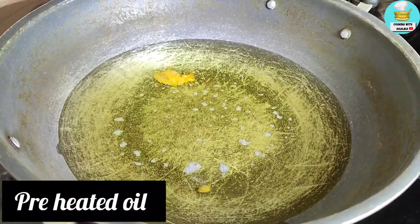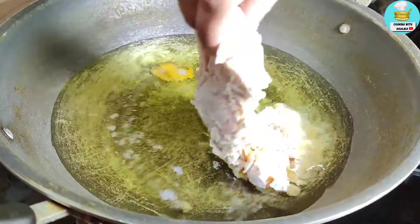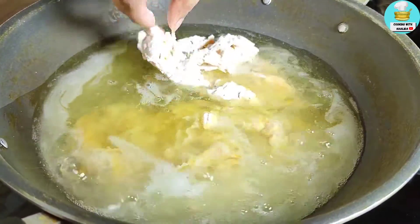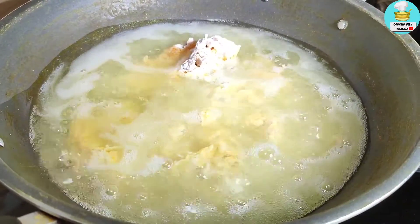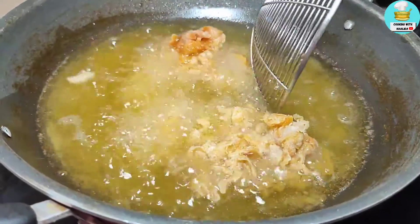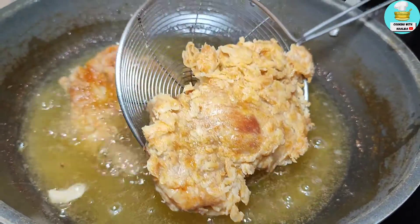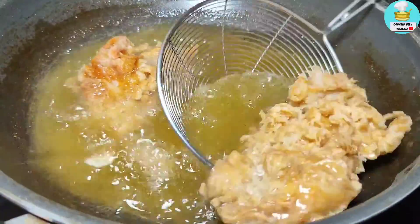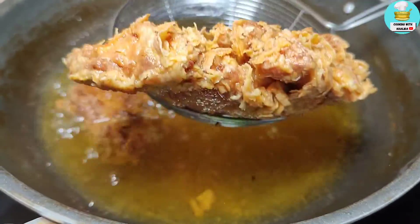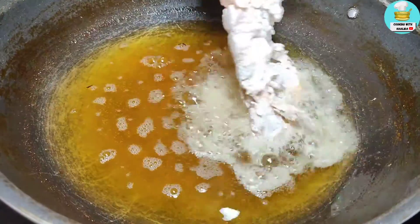Now I have the oil heated. I will put 2 chicken thighs in at one time. You can see the oil is very warm. The trick is to fry it first on high flame so the coating we have made gets fixed — keep it for 5 minutes on high flame until the coating is set. Then change the side and cook on medium flame so the chicken cooks through. Now the chicken is ready and the coating looks so good.